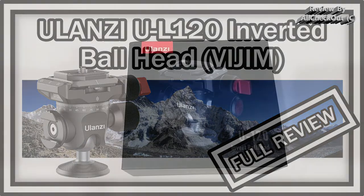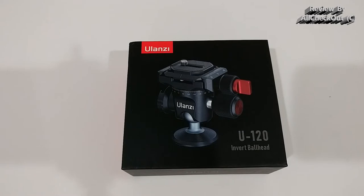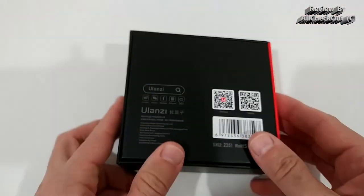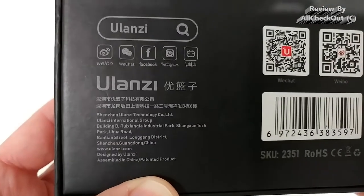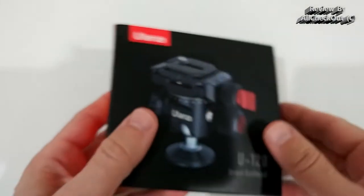The listing on Amazon says mini metal inverted ball head camera tripod mount with 360 degrees rotating, quick release plate, cold shoe, L-shape positioning baffle. Here's the package — we can see some description but the print is too small to read.